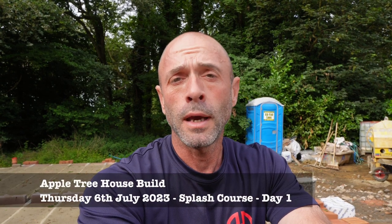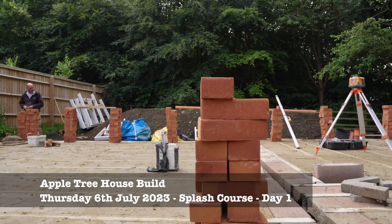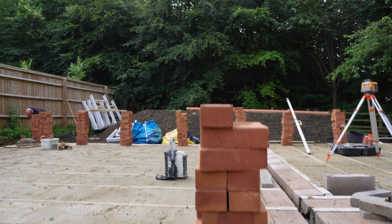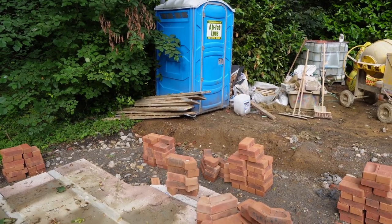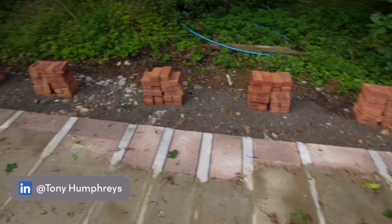Let's have a little look and see how we're going to do this. This is the brick type here - it's been approved. These are the ones that have got quite big perps. We do use them on a couple of developments. We've loaded everything out ready for Terry today. Got some squints here for the bay window which have been made for us.